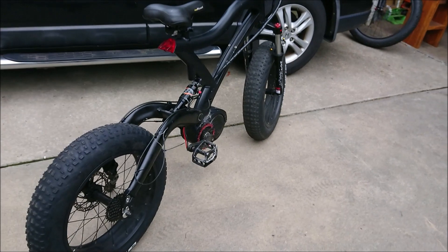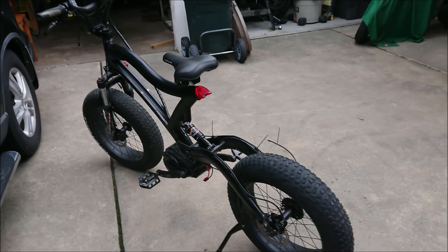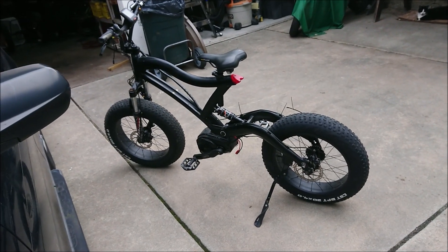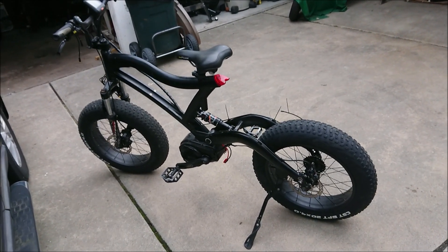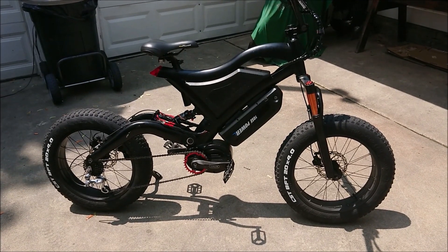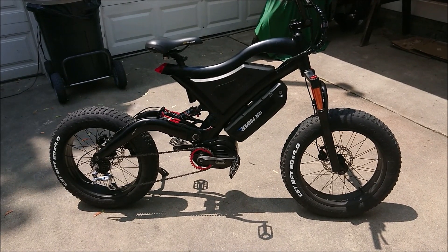We'll see how this one turns out. Let me know what you think about this project. This is the generic Chinese frame that I had purchased a few years back.